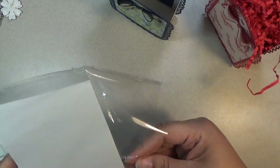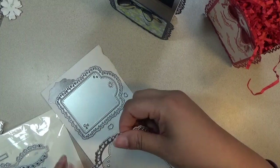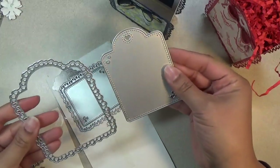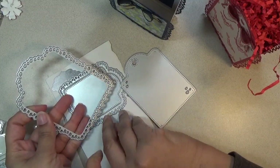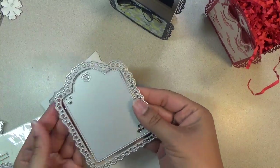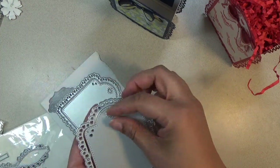I'll briefly tell you the reasoning behind this. When the dies come, because they are cut out like this, it's too expensive to make another hole and then make the design. So it's cheaper to just put this in the center and then attach the little small heart with it like that, so it will line up perfectly.